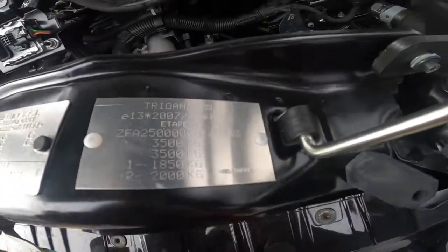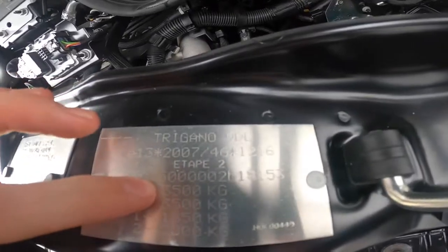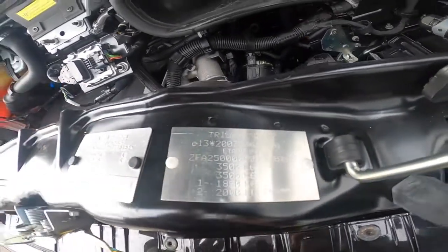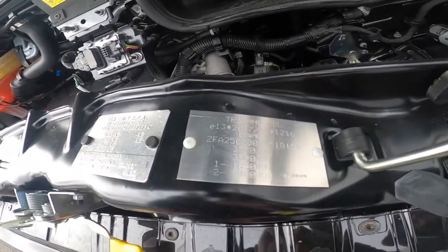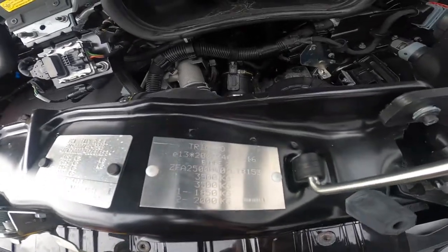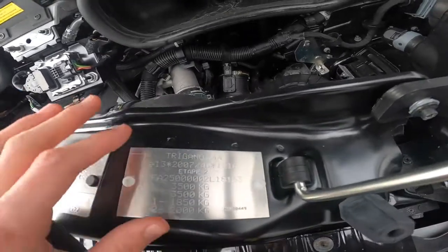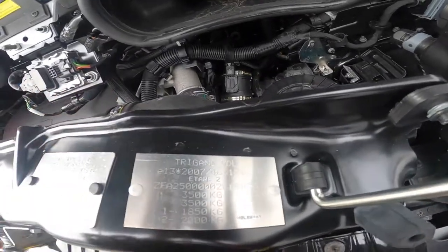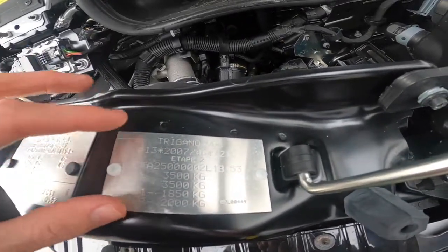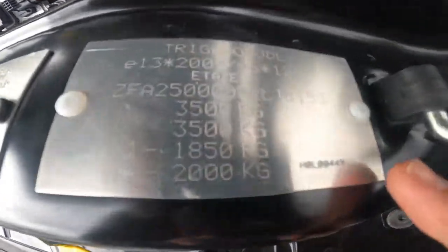You've got your weight plate — gross vehicle weight three and a half ton, train weight three and a half ton, and axle weights. You can tow with these vehicles but at present it doesn't have a tow weight because you have to go through Trigano, which is part of Chasson, and order your tow bar through your dealer. They will then amend your tow weight, give you a new plate, and your certificate of conformity and logbook will be changed as well.